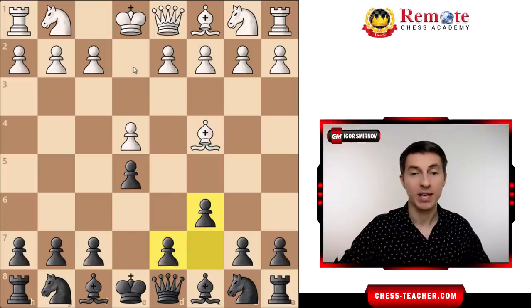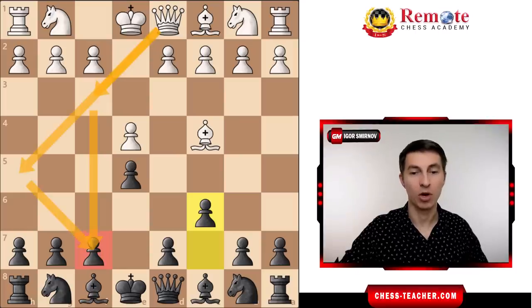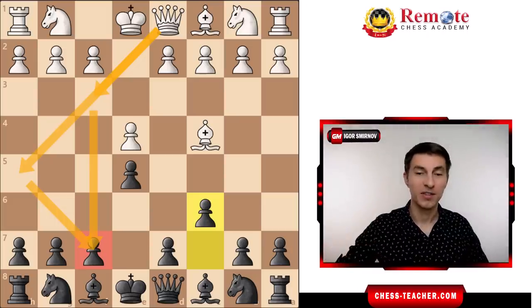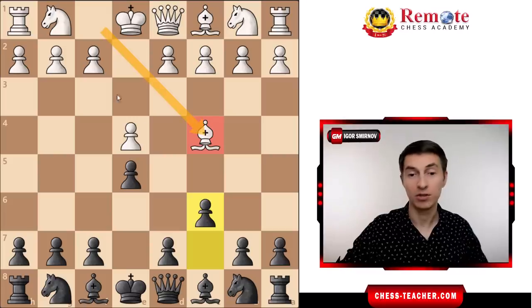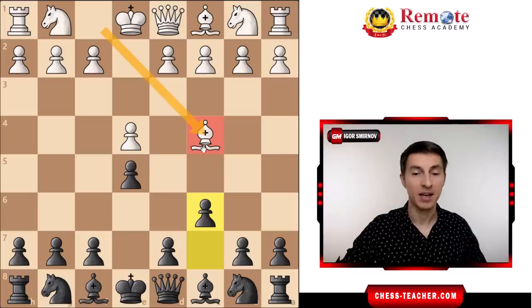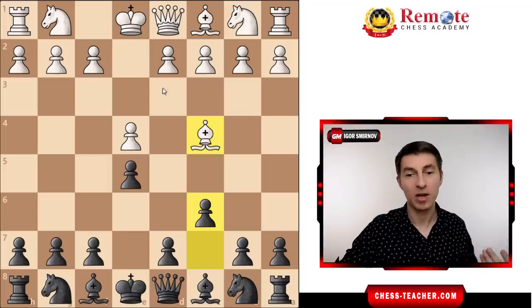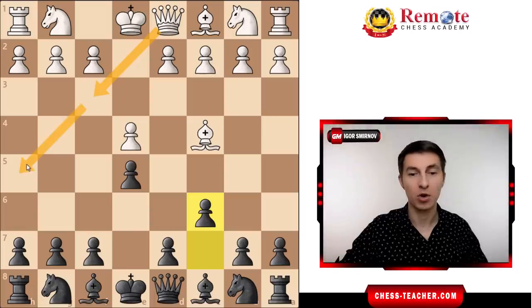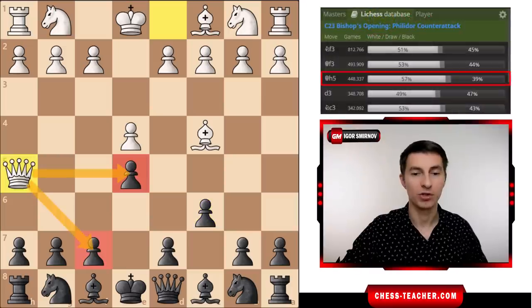In the early queen attack, they usually play either queen to f3 or queen to h5 with a similar purpose of hitting your pawn on f7. In modern days, they usually first play bishop to c4 — that's why I'm showing you this variation — not queen h5 immediately, kind of hiding their intent and keeping it more flexible, so that they may decide whether it be queen to f3 or queen to h5. We're going to analyze both. Let's start off with queen h5, which is the most aggressive.